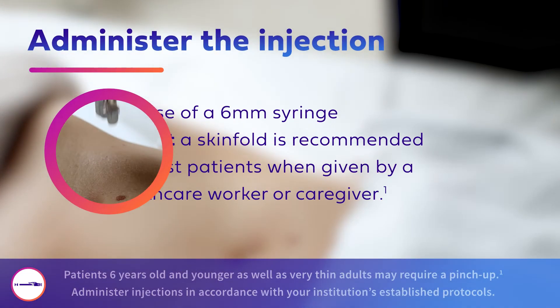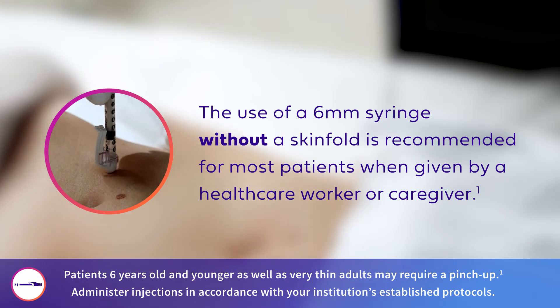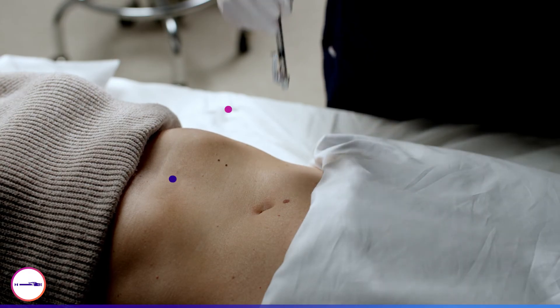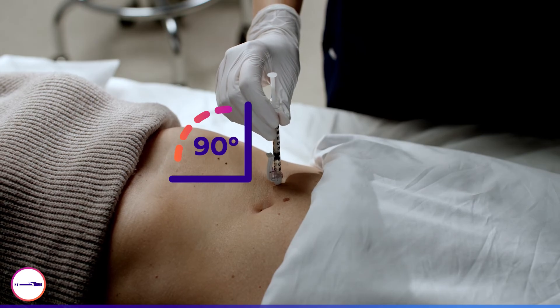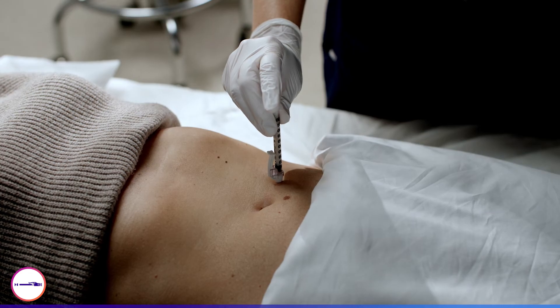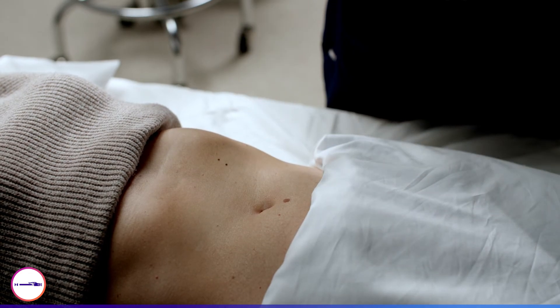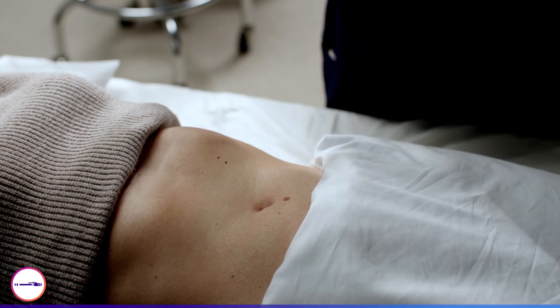To minimize the risk of needle stick injury, the use of a 6mm needle without a skin fold is recommended for most patients when given by a healthcare worker or caregiver. Insert the needle into the skin at a 90 degree angle. Press the plunger slowly and steadily until the insulin is fully injected. Once injection is complete, withdraw the needle from the skin while maintaining a 90 degree angle.